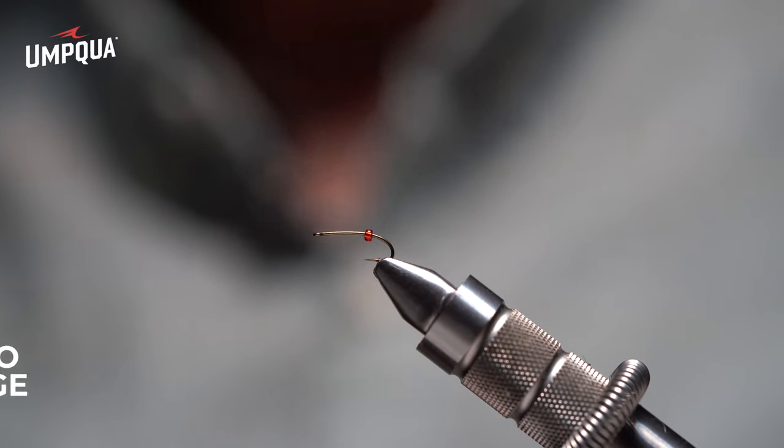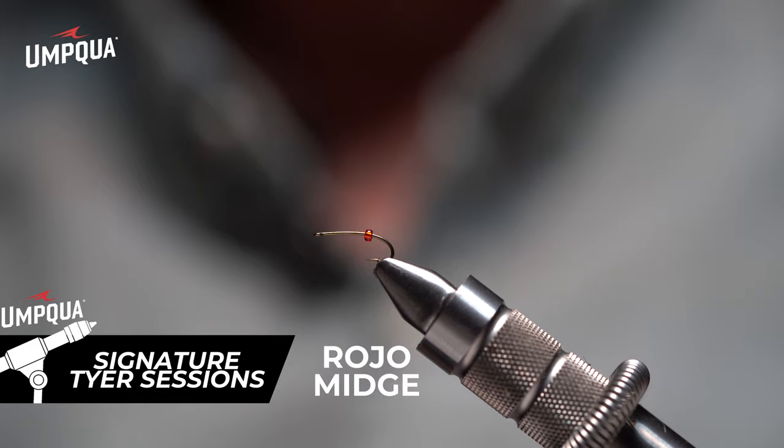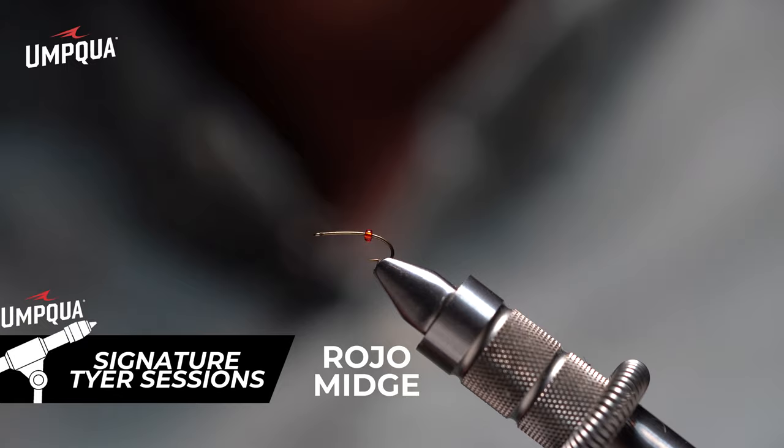The first fly I'm going to tie for you is the Rojo Midge. It was the very first pattern that I picked up several years ago — I want to say 20-some years — and it's still one of my best-selling flies.